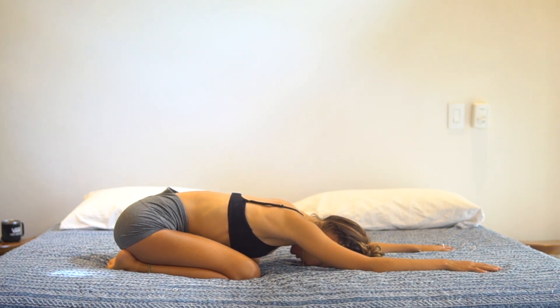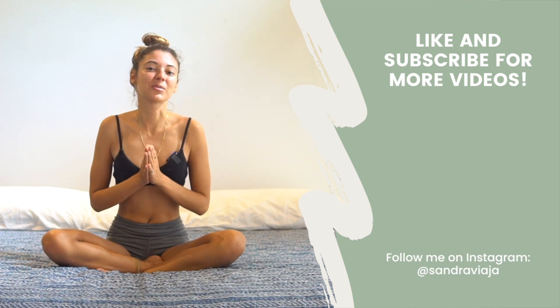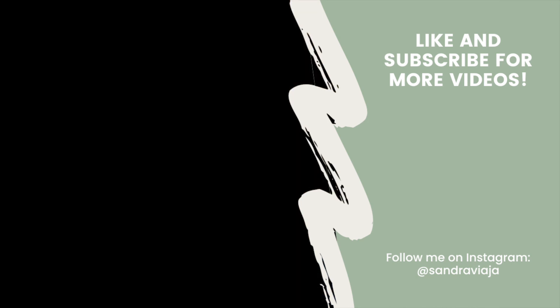Take a moment to give yourself a big thank you for giving your body some movement, some love. Feel free to stay here as long as you may need. This is your time. Thank you so much for practicing with me today. I hope to practice with you again soon. Namaste. If you liked this class, please be sure to check out my Say Goodbye to Low Back Pain ebook, which I will link in the description below.